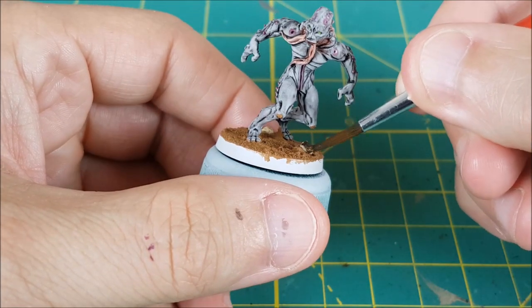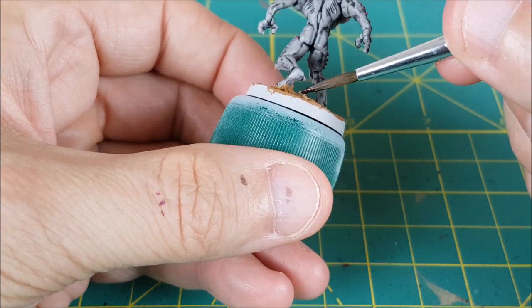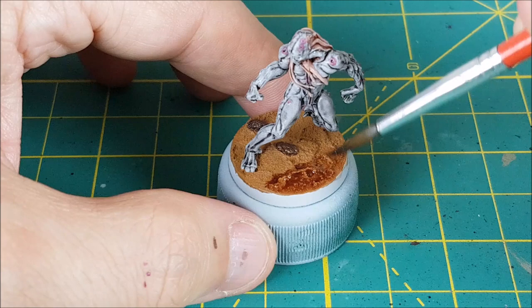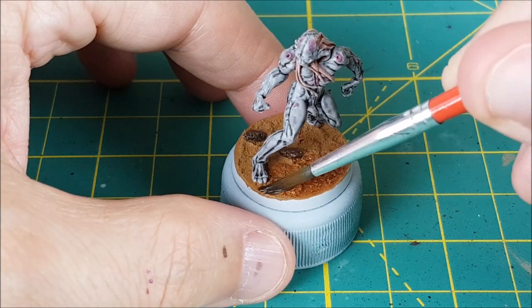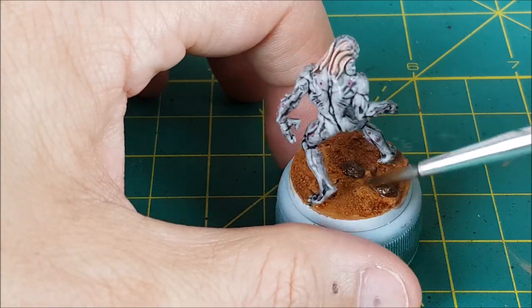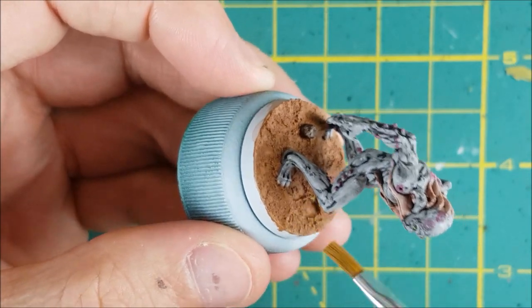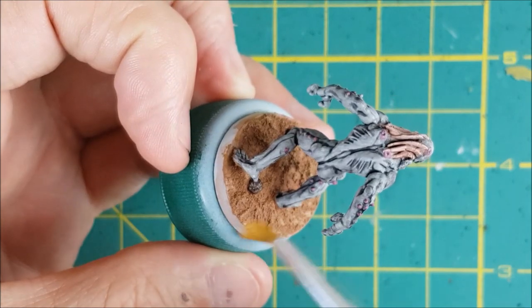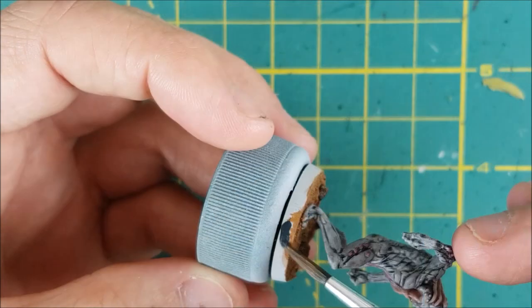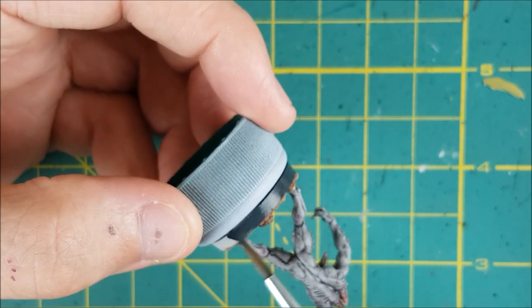After the earth texture has completely hardened, I'm painting all of the rocks with Rough Iron from Army Painter. Next, I'm completely covering the base with Reikland Fleshshade to give the soil a slightly more reddish tint and to add some depth — and it doesn't matter if you get some of this on the rocks. The last step for this Martian looking terrain is a quick dry brush with some Baelor Brown. And finally, just paint the rim of the base with a color of your choice — here I'm using German Grey.